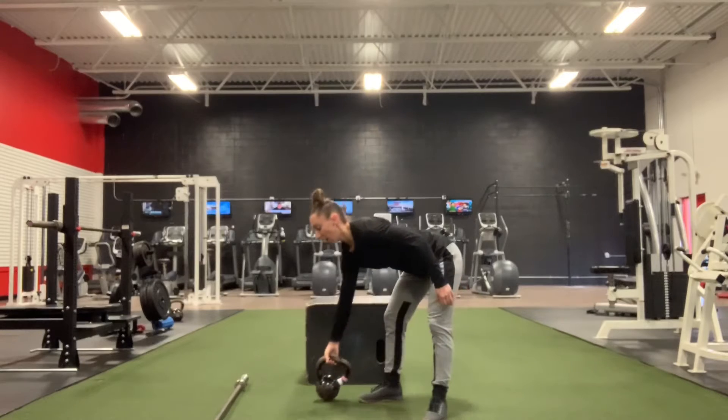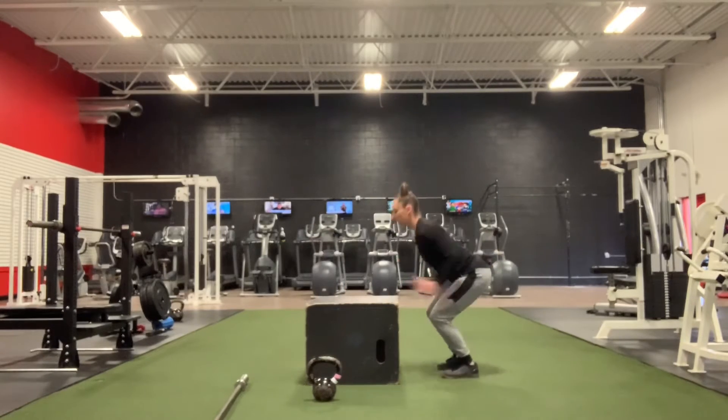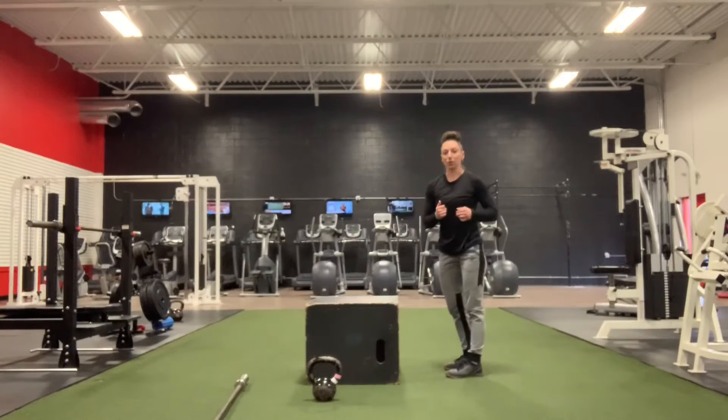From there I'm moving to 15 box jumps. I have my box — landing, standing tall, either stepping down or hopping down. However you want to do it is fine.